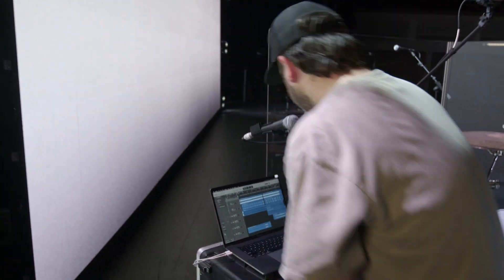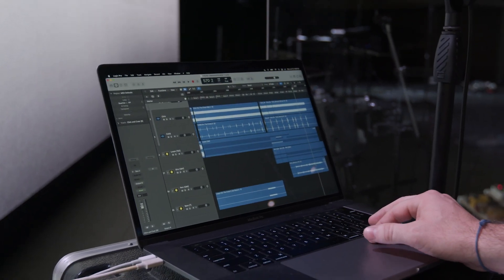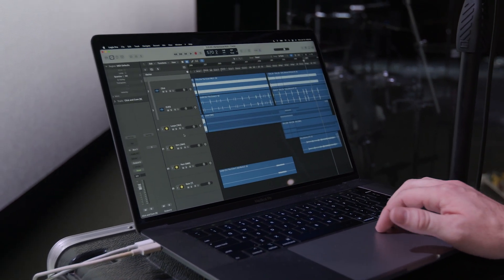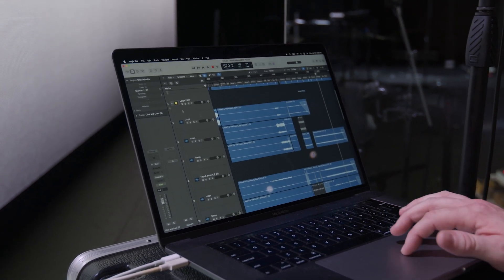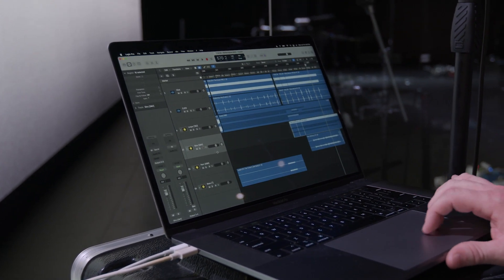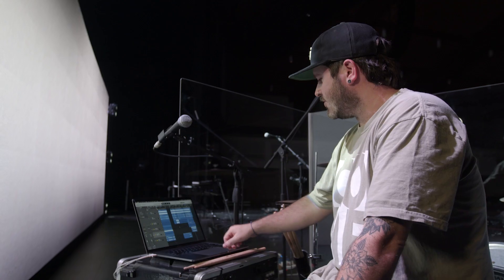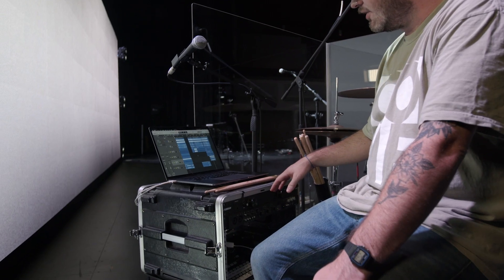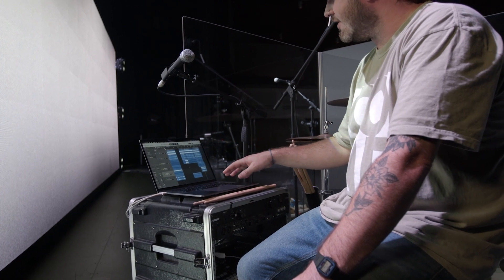For tracks, let me show you what we've got going on. They just run it from this computer here and we have everything split out into different channels. Our click and cues come in through the first set of channels, and then we've got everything else divided into groups — keys and synthy type stuff, guitars if we need any extra, percussion, and any synth bass we might want to add. Out of the computer we're going to our interface, which is a Scarlett 18i20, and that is hooked up to an eight channel rack mount DI, also in this rack. All eight of those channels get sent to front of house.